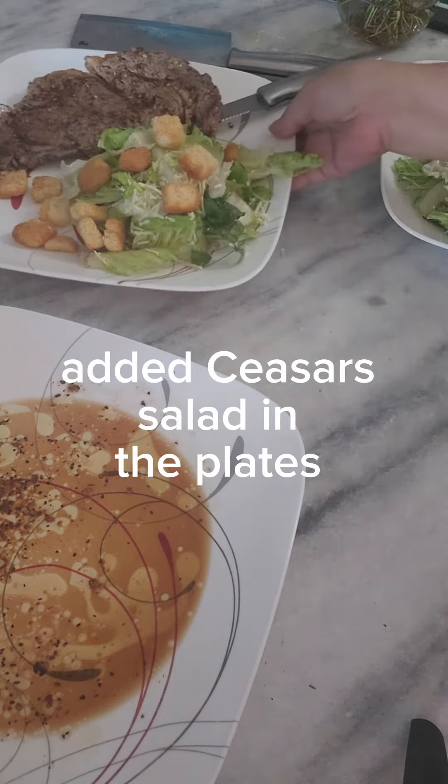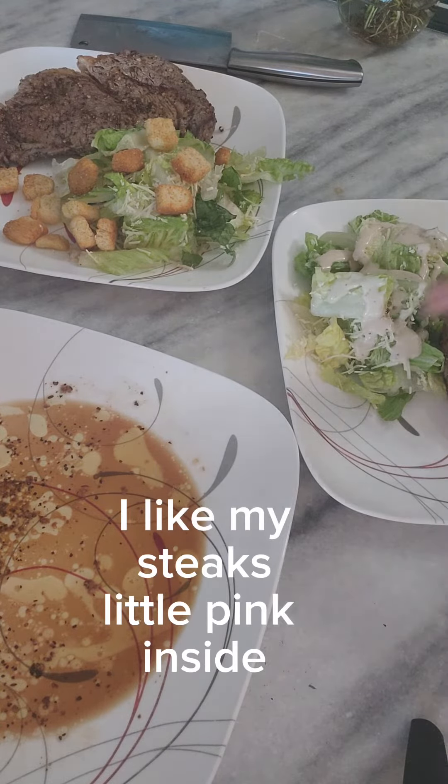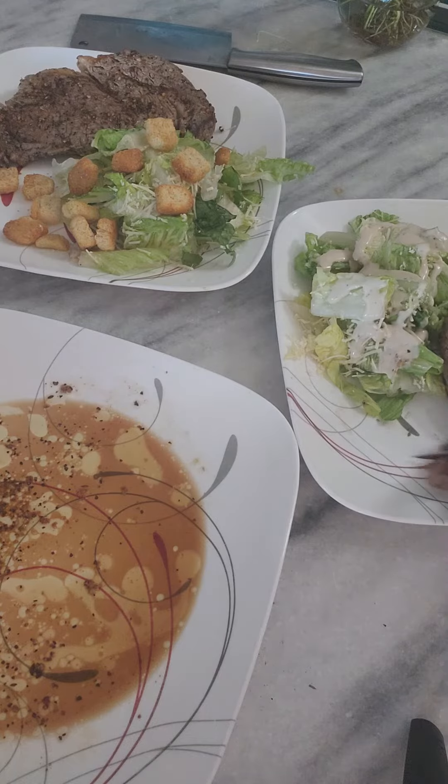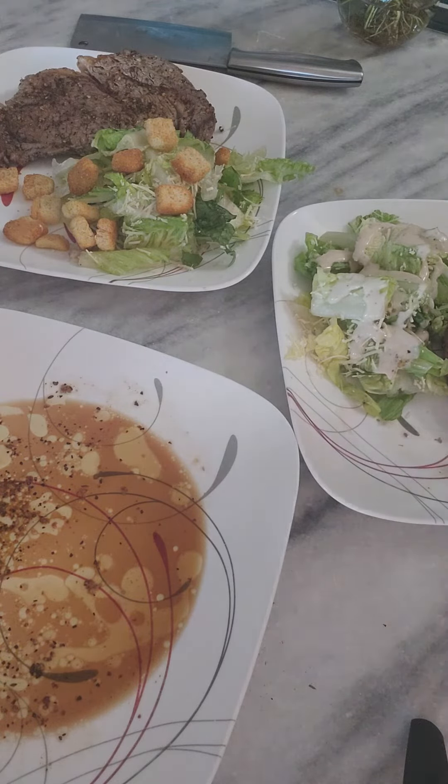I didn't realize it's not shown when I was cutting the meat, trying to show you what medium well looks like. So I see it's a little bit pink in there — there you go. Here's my steak. Thank you for watching.